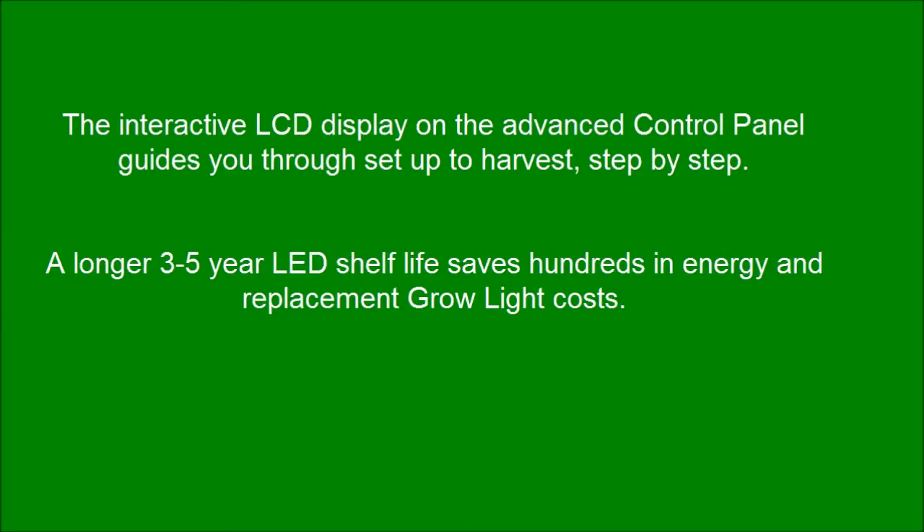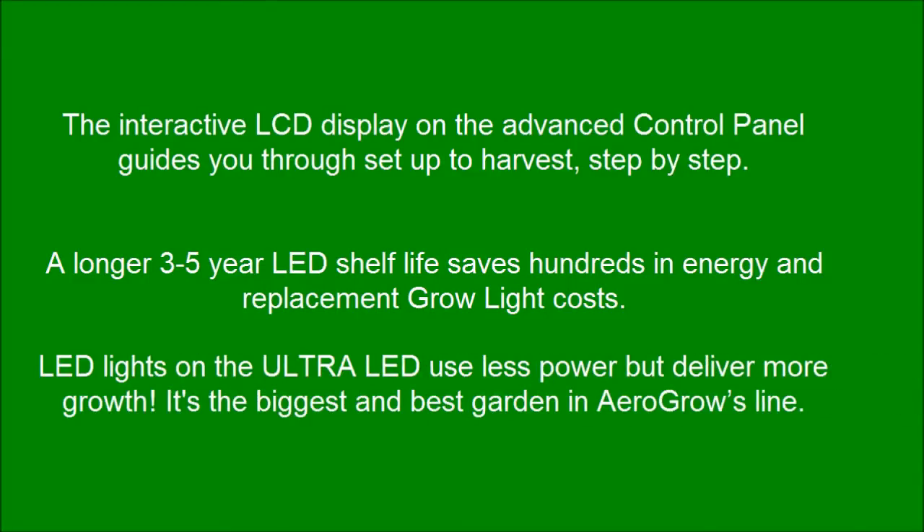A longer 3-to-5-year LED shelf life saves hundreds in energy and replacement grow light costs. LED lights on the Ultra LED use less power but deliver more growth — it's the biggest and best garden in AeroGarden's line.